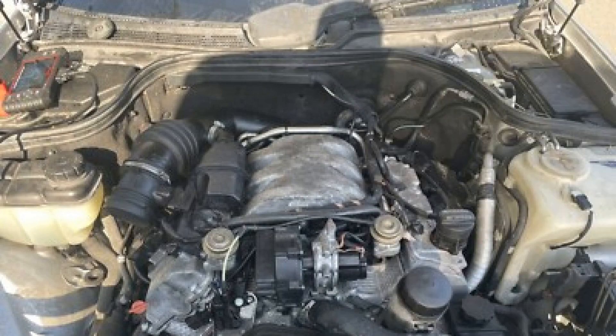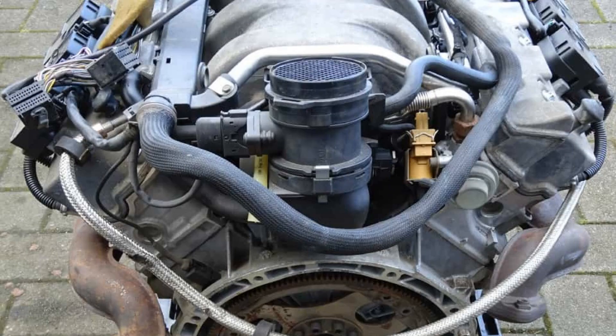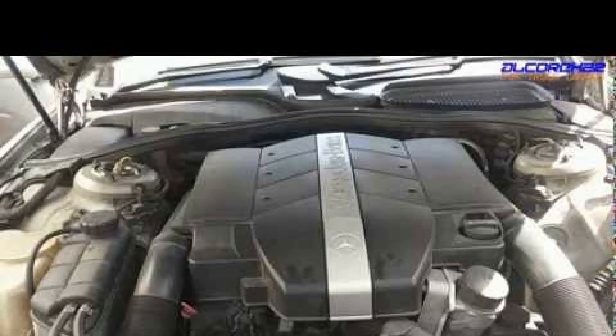In conclusion, the Mercedes-Benz M112 V32 engine stands as a testament to the brand's commitment to engineering excellence and innovation. With its robust performance, smooth operation, and advanced technology, this engine has made a significant impact in the automotive world. Whether you are a car enthusiast or simply appreciate quality engineering, the M112 V32 offers a remarkable blend of power and efficiency that continues to impress. Thank you for joining us in exploring this remarkable piece of automotive history.